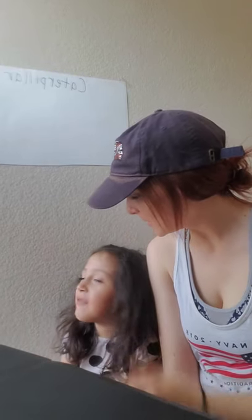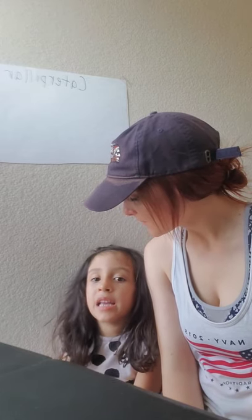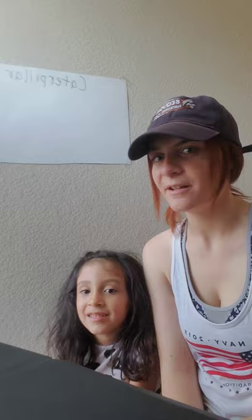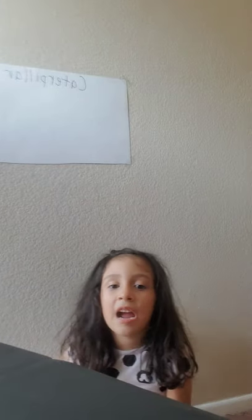Hey guys, this is Ms. Emily. And me — what is your name? My name is Alayla. How old are you? I'm six, and I'm going to teach you how to draw a caterpillar out of paint. I just want to say that I miss seeing your guys' faces a lot. I hope you guys are safe. I hope you're enjoying time with your family, and I pray for you guys every single day.